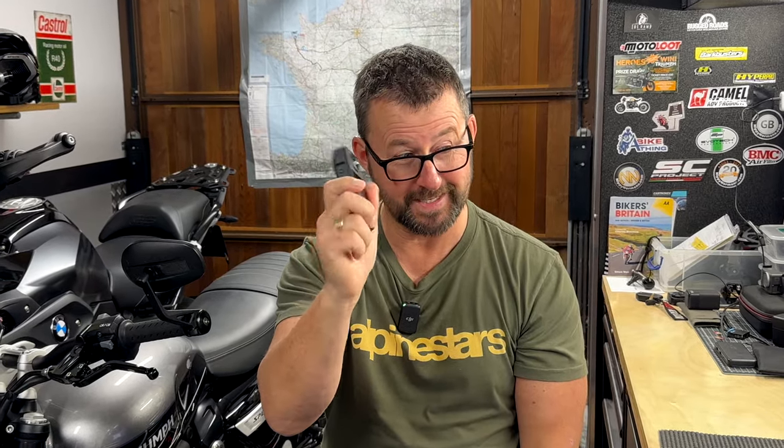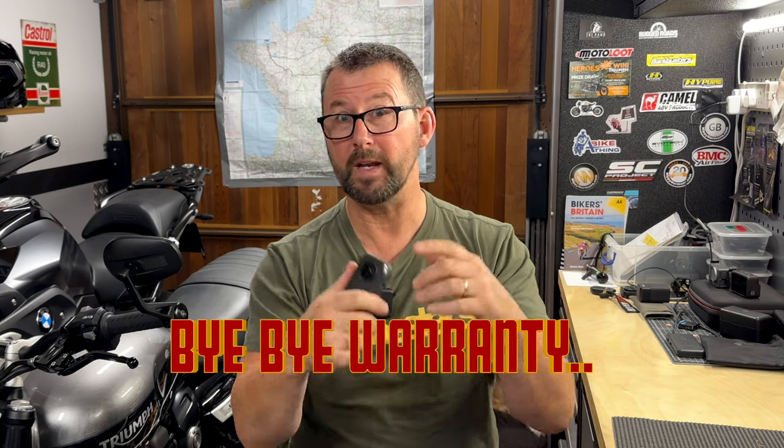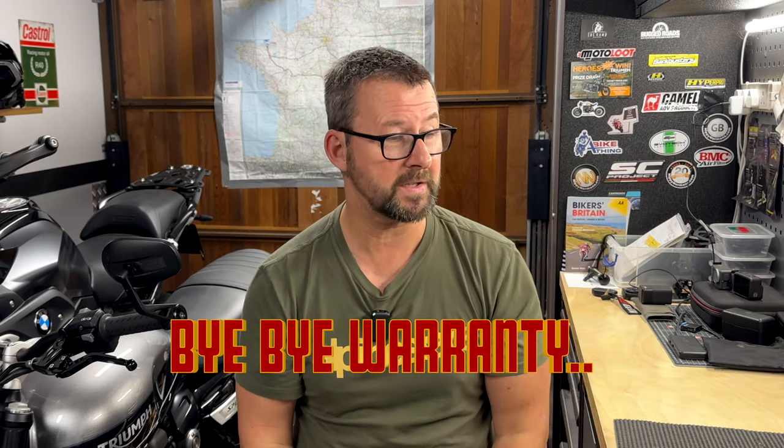I'm going to get the new camera module, fit it, and hopefully that will clear up the blurriness I'm now getting from this Insta360. The chap whose video I watched had no issues with the quality of the replacement camera module, so I'm more than happy going ahead with the purchase. It should arrive in about 10 days from now.